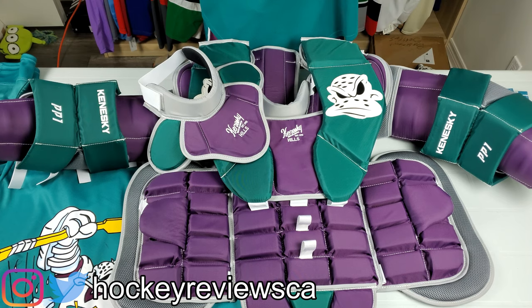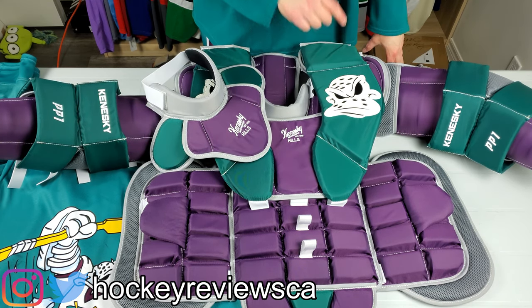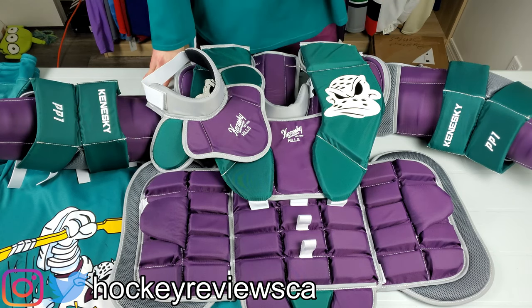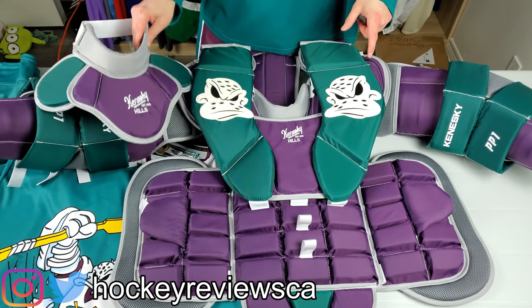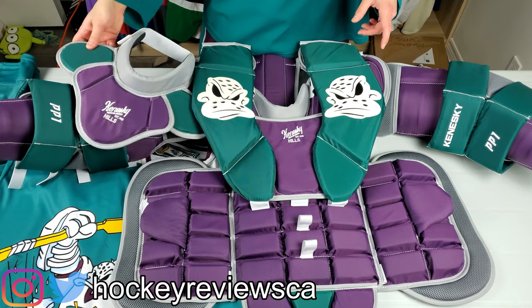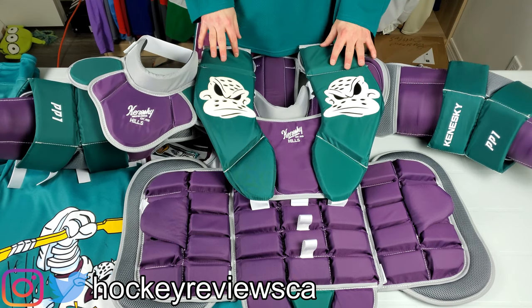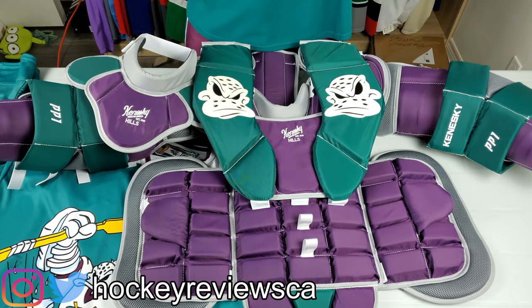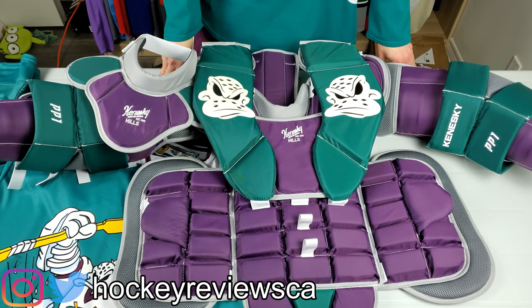That's about it for this video — it ran long but there's a lot to cover. I'll have another video in the future of me getting hit with sticks in this, and then another one comparing this to my Brown side by side to show the differences. This was a big purchasing decision — both this and the Brown were expensive — but I'm always looking to see if something might work a little bit better.